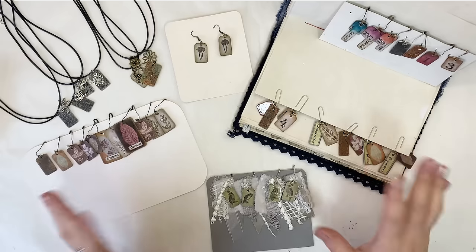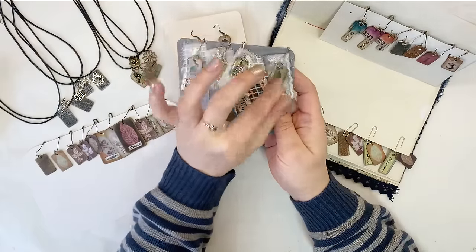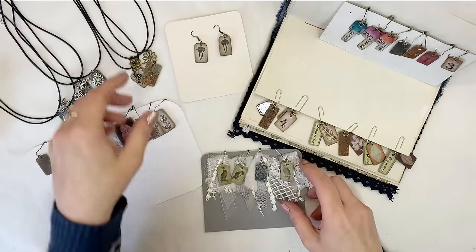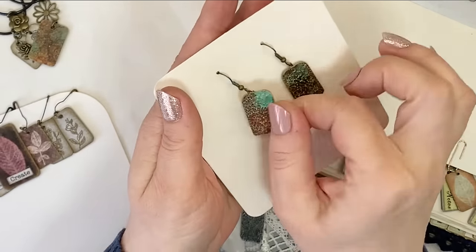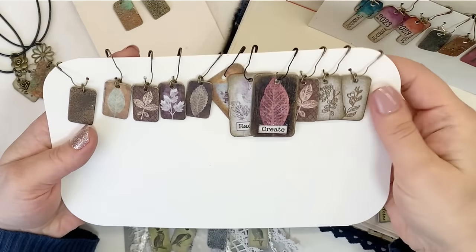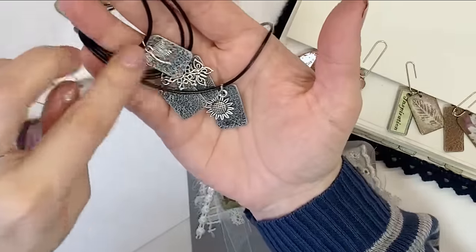Now I want to show you what I've made — I had so much fun the last few days. Have a look at these — I just adore these. This is just with a few scraps of fabric and a little owl charm. That's what they look like on the back. I just could not resist — I turned some of them into earrings. And look at these — with leaves. Would you believe it?